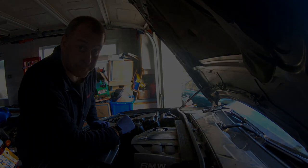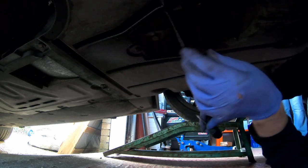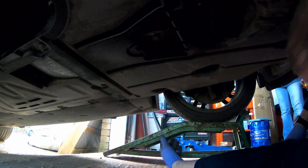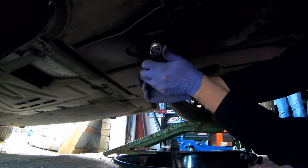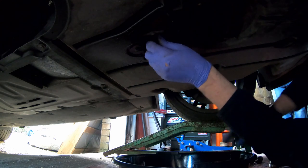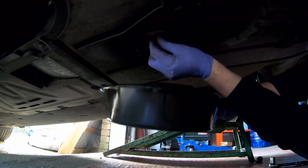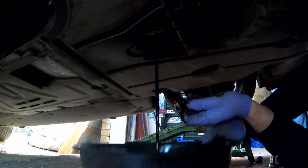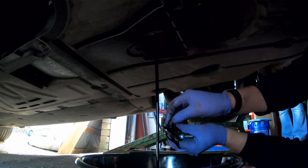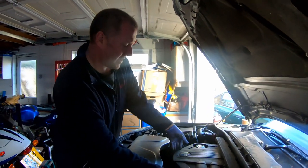What we'll do next is drop the oil out and change the oil filter. Underneath the car, we need to open up this little flap under here. This is a 17mm socket - I'm going to crack it off and let the oil drain out. While that's happening I'm going to get up top and sort out the oil filter.